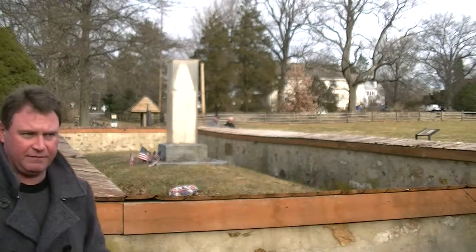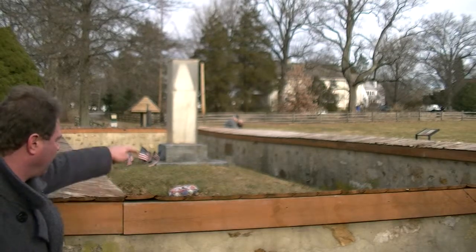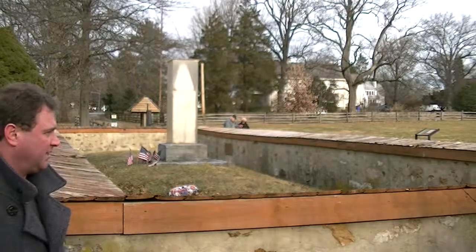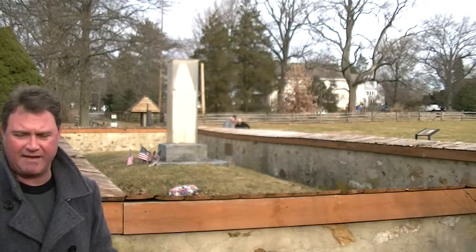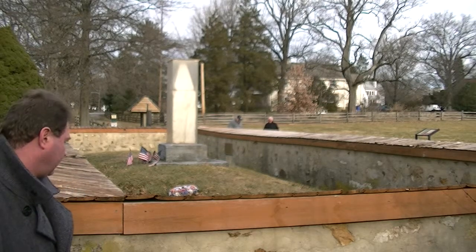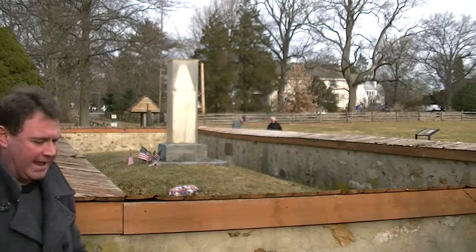Now this wasn't the first monument placed in this area. Right behind me, there was another monument that was placed here — I think it was in the 1877 timeframe, a hundred years afterwards. At which time they dug a foundation here and they disturbed the grave again.